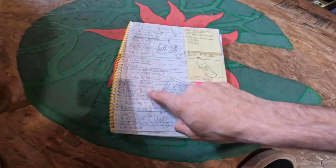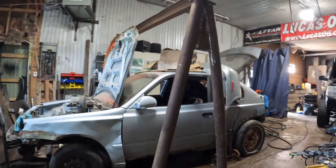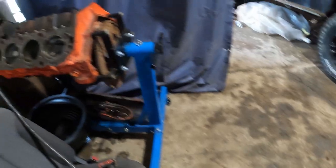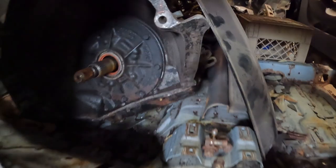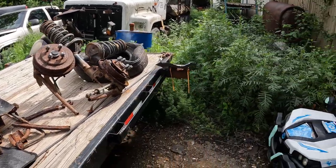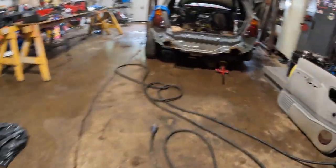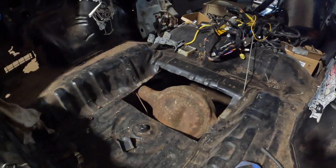Up next we have our famous Hyundai Accent build. If you never caught a video of the Accent, it's basically my first ever car build — I fully stripped it down, started cutting up the body, and now we're fitting a 396 big block Chevy in it with a Turbo 350 or 400 and a 49-inch rear end. It's going to be like a rat rod Aussie burnout car. In the next videos about the Accent we're going to be working on the rear frame. We had to cut out the floor pan in the back to fit the 49-inch, and now we have to build a frame to hold the rear end.